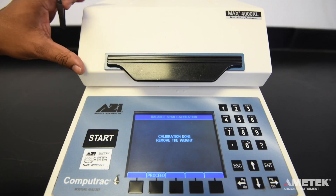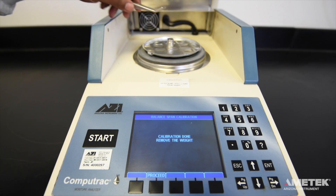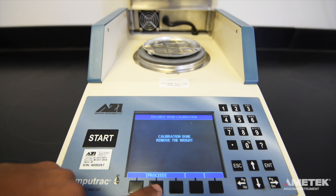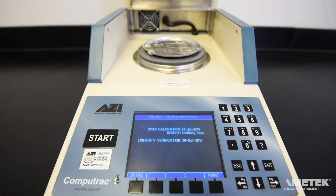Throughout the process of placing the weight on the pan and removing it, it is important to avoid putting excess pressure on the balance. Continue to follow the on-screen instructions until the span calibration has been completed. At the end of the calibration process, you will see a screen with a button labeled Proceed. Press the button and you will be taken to the results screen where you will find out if the span calibration has passed or failed.